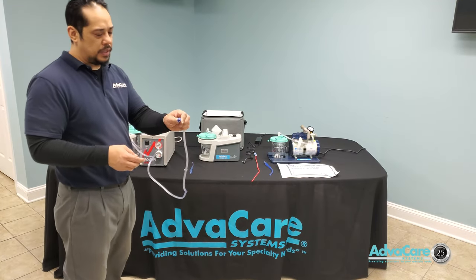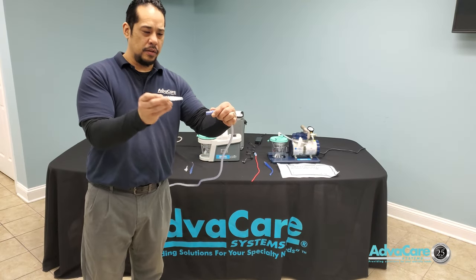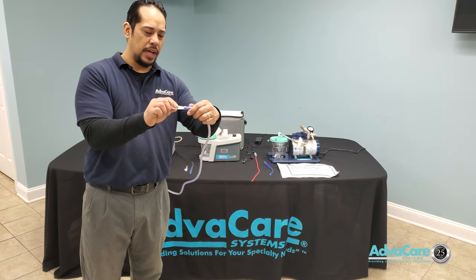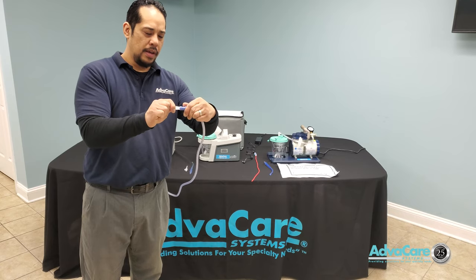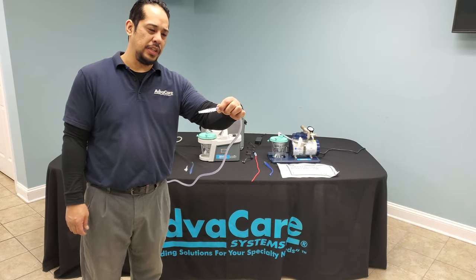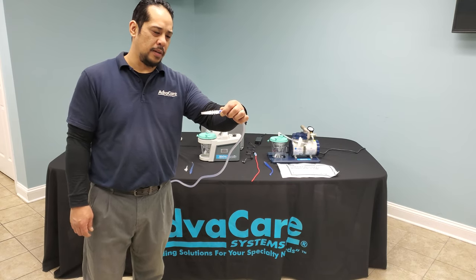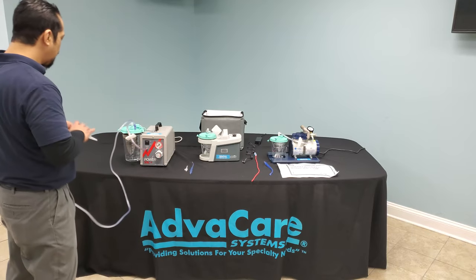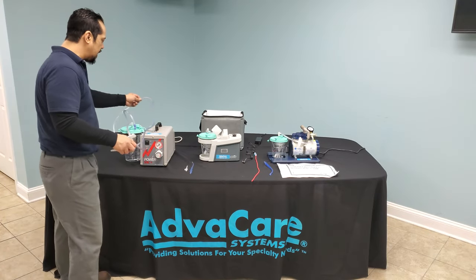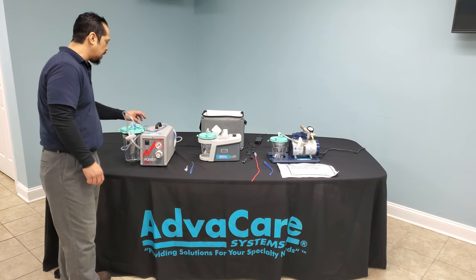Take the other side of the suction tubing and connect it to one end of your five-in-one connector. The opposite end would connect to the patient's G-tube or NG-tube. The reason for the intermittent setting is that you do not want continuous suction pressure applied to the G-tube or NG-tube any longer than needed.